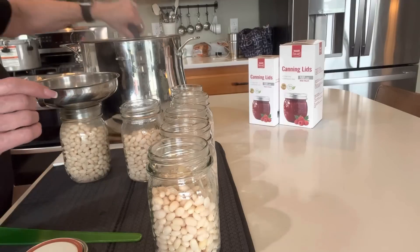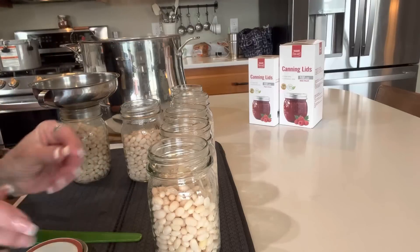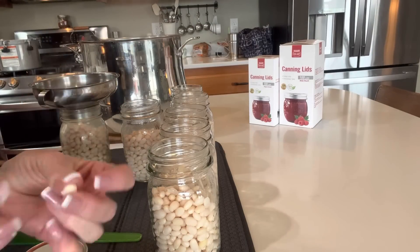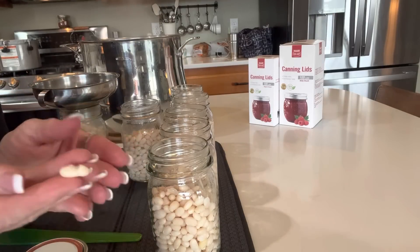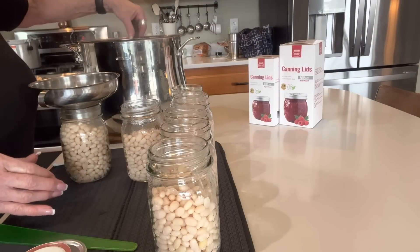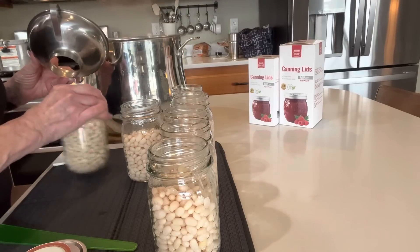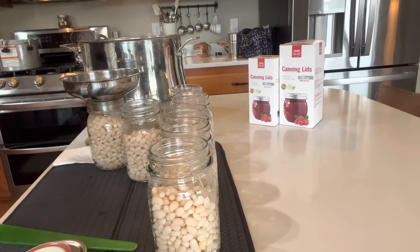You could rinse the beans one more time, but getting the cloudy water off of them is plenty. Then we'll add fresh hot boiling water — I've already boiled it. The beans are hot but you can smush them with your finger, which means they're partially cooked but still have some cooking to go inside the canner.